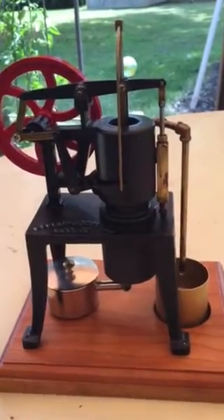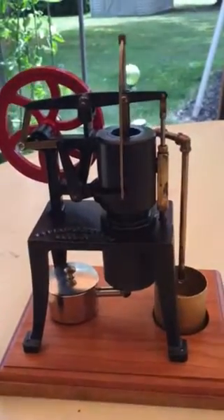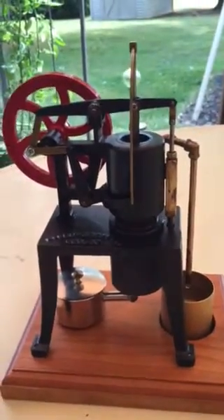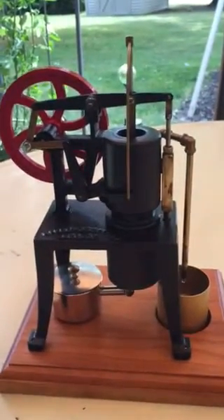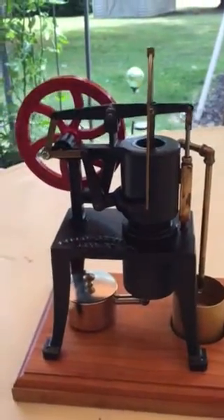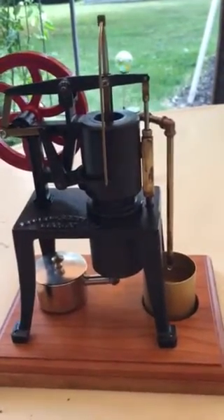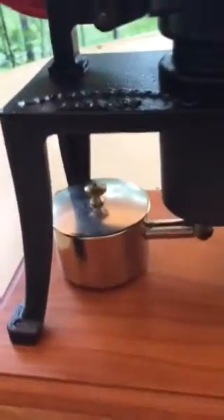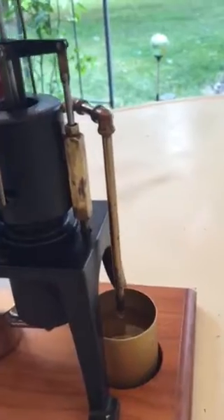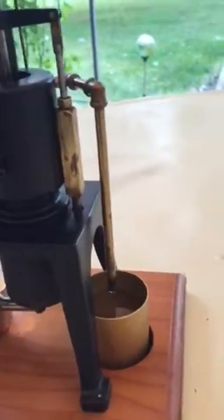This is a Ryder Ericsson hot air water pumping engine. It's basically a toy — about a one-tenth scale of an original engine that would have been built in about 1895. It has a three-and-a-half inch diameter flywheel. It's heated with a small alcohol burner and cooled by circulating water through the pump and back into the bucket, the little container.